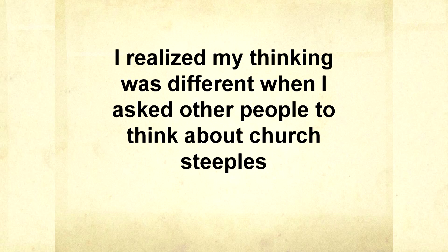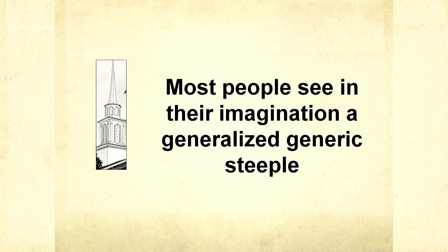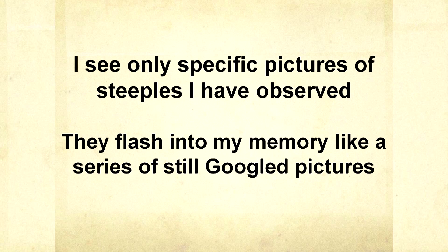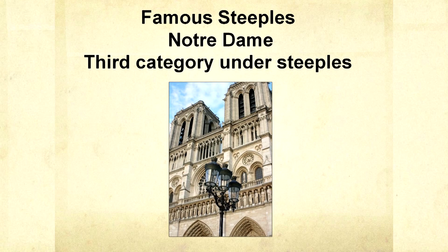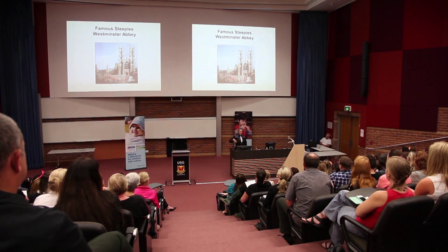If I grabbed something off the shelf in the store, my mother didn't say 'stop it' or 'no.' She just said, 'Put it back, we're not buying candy today' — she simply gave the instruction. I realized my thinking was different when I asked people about church steeples. Most people don't pay much attention to them, and I was shocked to find that a lot of people just get a vague pointy thing — a generalized picture. I see specific ones: ones in Fort Collins where I live, famous ones, more famous ones, chapels, cathedrals — I could sort them into different categories, like famous cathedrals, chapels, ones that look like warehouses.